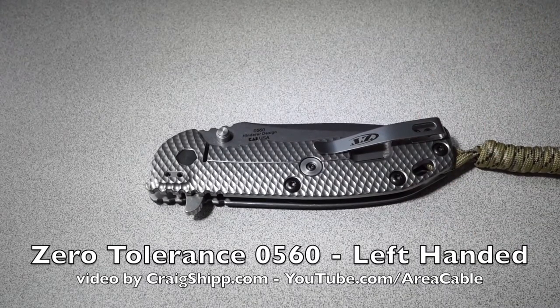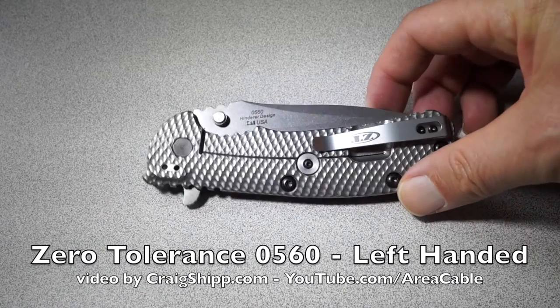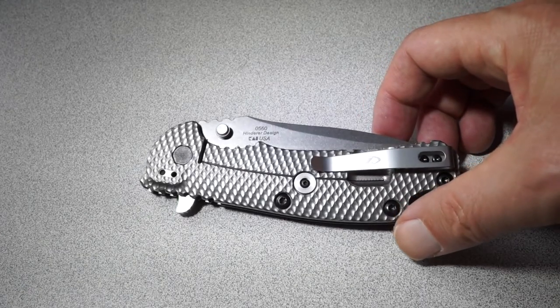This is a beautiful knife. This is a Henderer design, made by Kershaw. It's the model 0560, and it's titanium on the frame lock side.